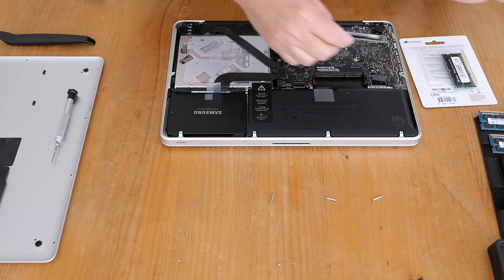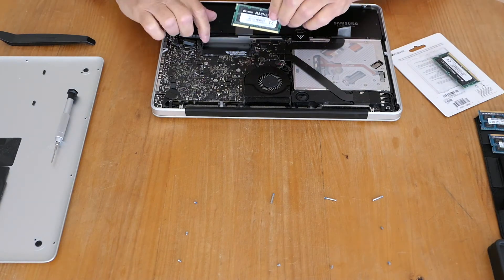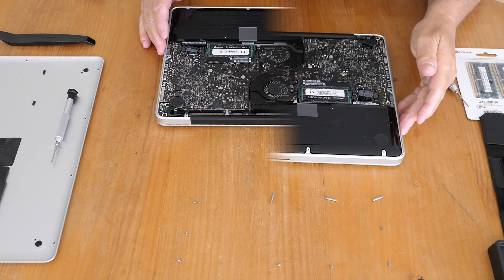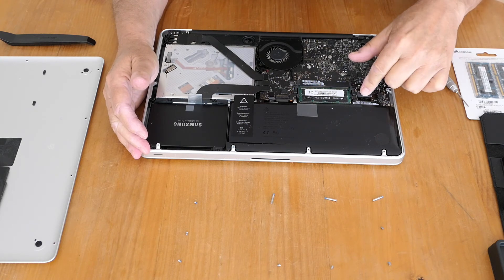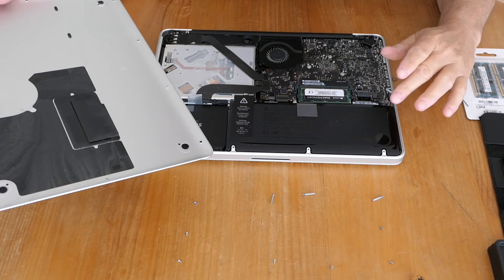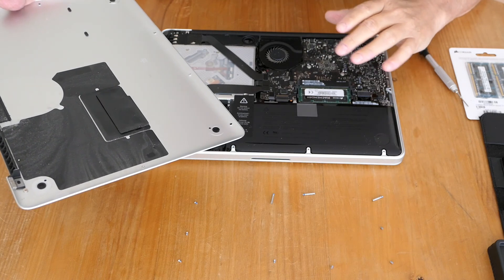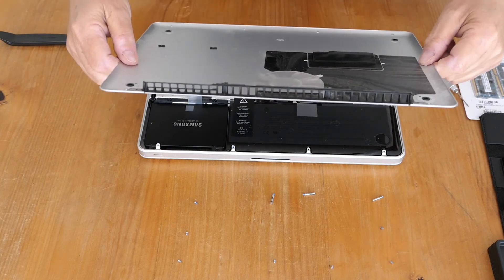I'm actually doing this upside down, and that's how you replace the RAM. One thing the eagle-eyed viewer would have spotted is I didn't reconnect the battery. Now one thing some people recommend is to replace the battery, but the battery on this machine is really quite good. Another thing is to give it a vacuum out, and you could also put some more heatsink on the processor, but that's more than I'm capable of — that would be a job for someone who really knows what they're doing.